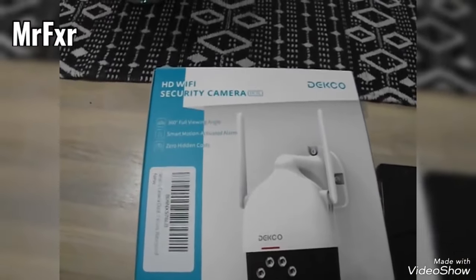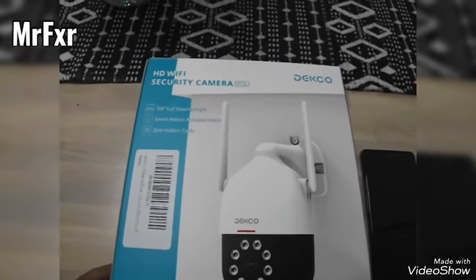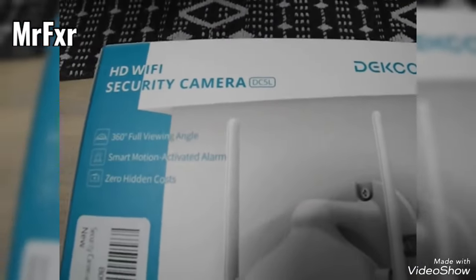Deco high-definition WiFi security camera DC5L.